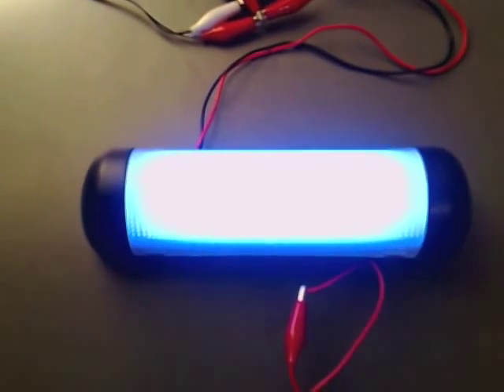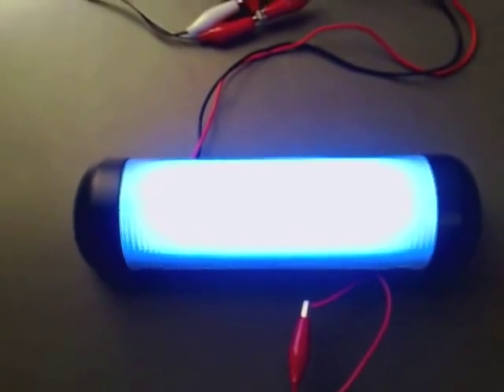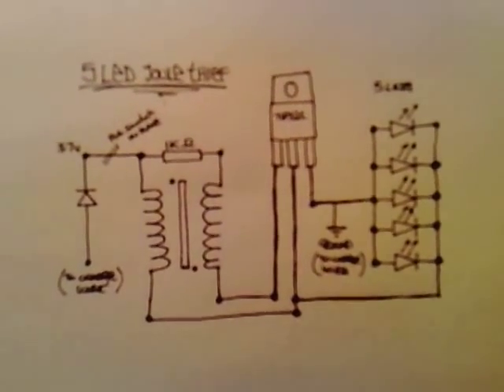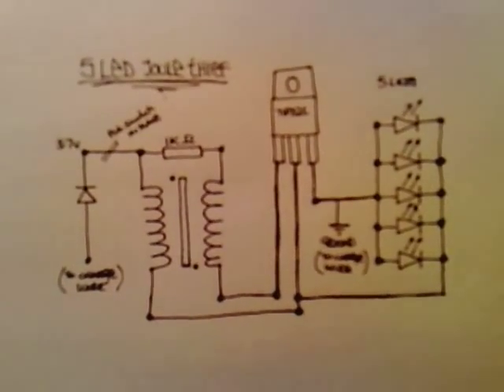I'll show a circuit diagram at the end. Thanks for watching. For those of you who have been asking for stills of the circuit inside the video, there's a good 5 or 10 seconds you can pause it on.